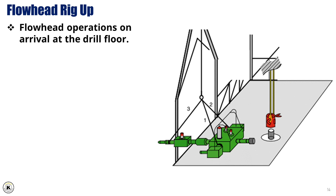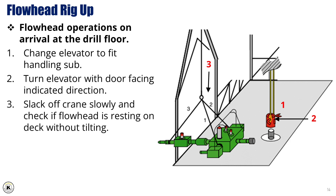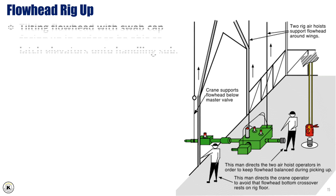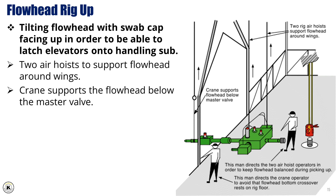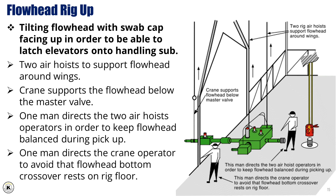Flowhead operations on arrival at the drill floor. 6. Change elevator to fit handling sub. 7. Turn elevator with door facing indicated direction. 8. Slack off crane slowly and check if flowhead is resting on deck without tilting. 9. Remove slings 1 and 2 and replace with two air hoists on drill floor. Tilting flowhead with swab cap facing up in order to be able to latch elevators onto handling sub. 10. Two air hoists to support flowhead around wings. 10. Crane supports the flowhead below the master valve. 11. One man directs the two air hoist operators in order to keep flowhead balanced during pickup. 12. One man directs the crane operator to avoid that flowhead bottom crossover rests on rig floor.